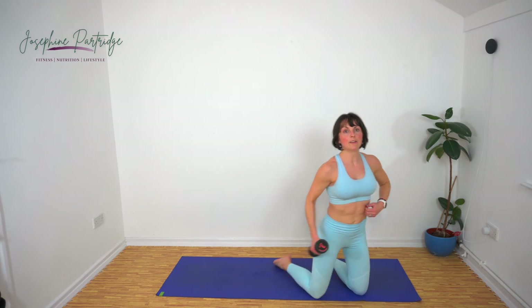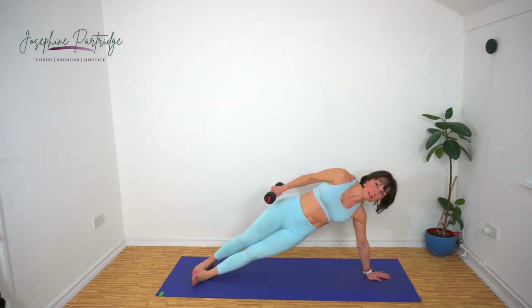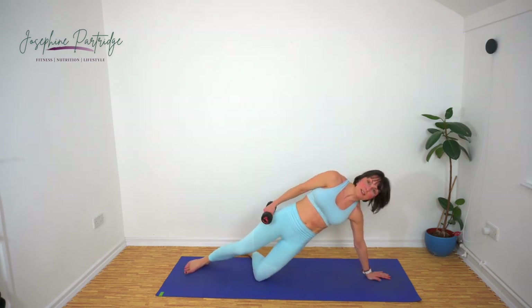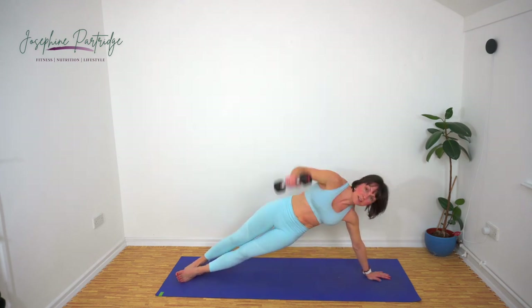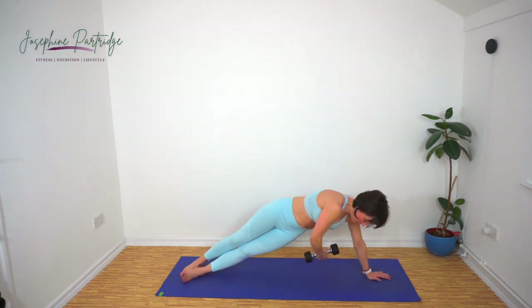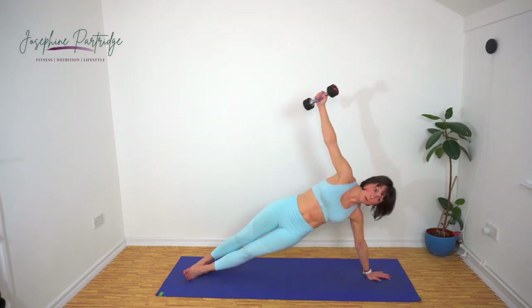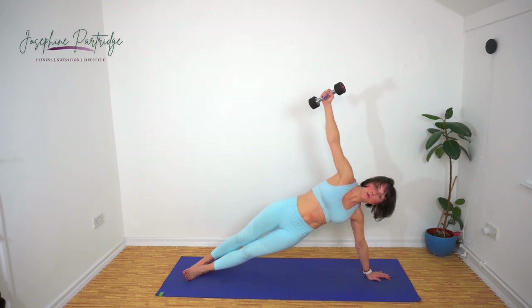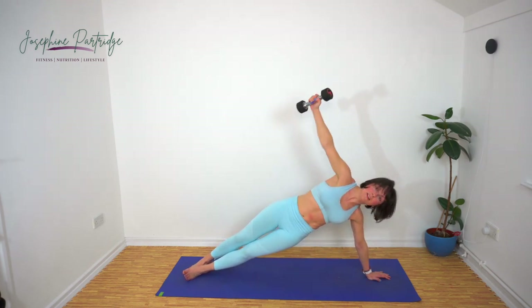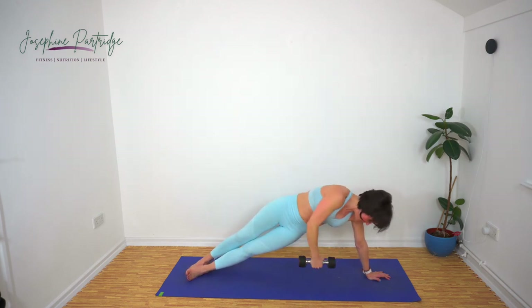You only need one weight now — we've got a side plank reach through. Come into a side plank; if you can do it off your feet, brilliant, if you need to do it off your knee, that's fine. We're going to reach under ourselves and then extend up and repeat. We're doing a full 40 seconds on this side, full 40 on the other. Just over 10 seconds left — don't quit here, you've come so far.